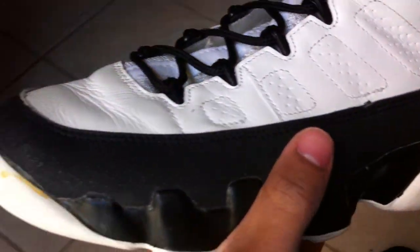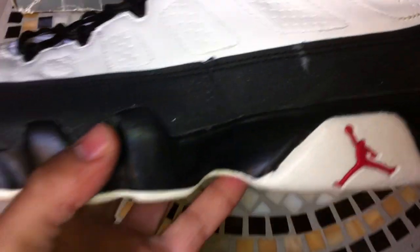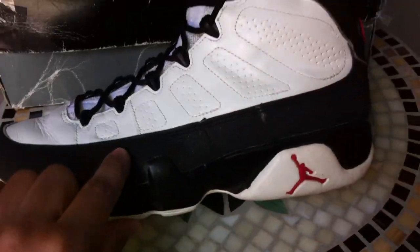Around the whole shoe it has black nubuck. The thing about the nines is — shine the light on it — it has sparkles in it. I don't know if it's just me, but it seems like it glitters a little better than the retros. It just has a different shine to it, and the material is like buttery soft. Really good.